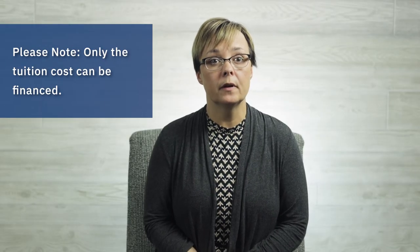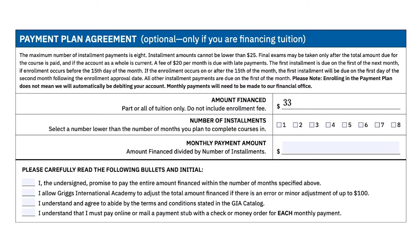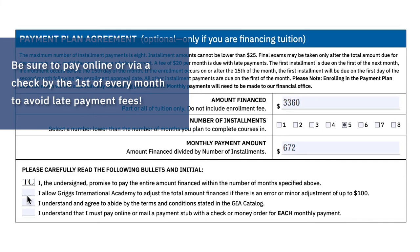The amount financed is only for course tuition, not the enrollment fee, ebook fees, etc. Just divide the amount financed by the number of monthly payments. Reminder: you have to pay by the first of each month and there are no automatic withdrawals.